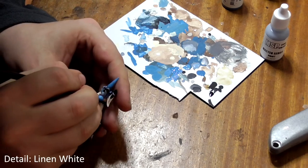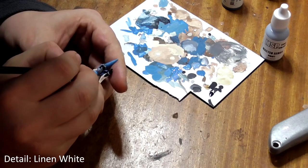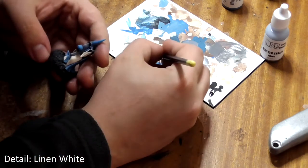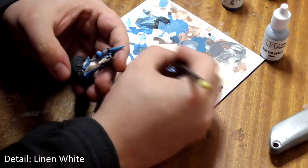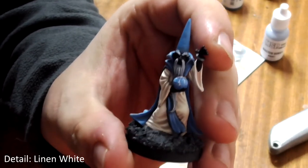Then take your thinnest brush and a little bit of linen white. Starting from the top centre, paint a series of jagged lines down the orb to represent magical energy. It helps to look at pictures of real lightning to get this right, or if you happen to have a Tesla coil lying around the house, switch it on!